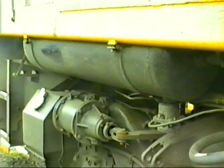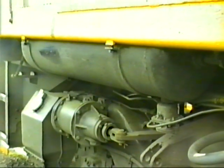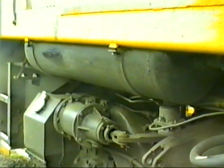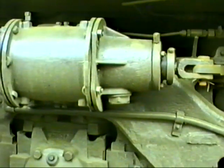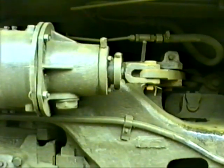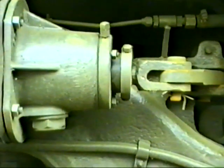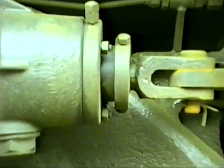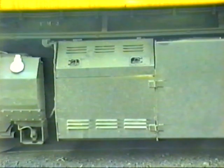Here you see one of three air reservoirs — one each side below the cab and one in the nose compartment. Here we see the brake cylinder, which is in the released position; the piston sits slightly out of the cylinder — remember this when checking piston travel. The battery box and next to that is the fuel tank with the fuel gauge sight glass.